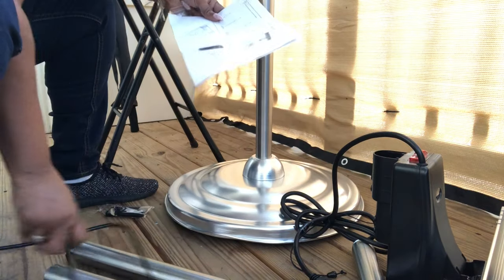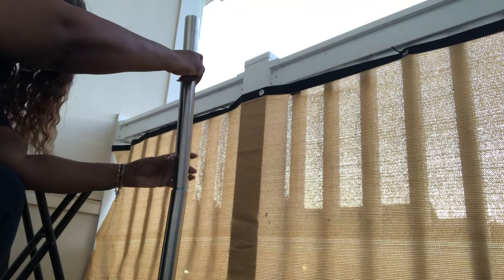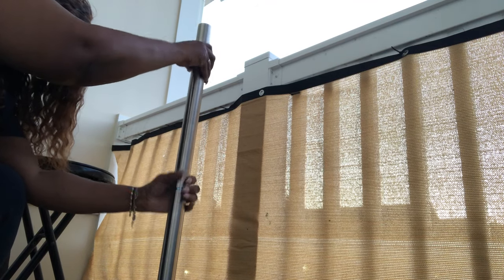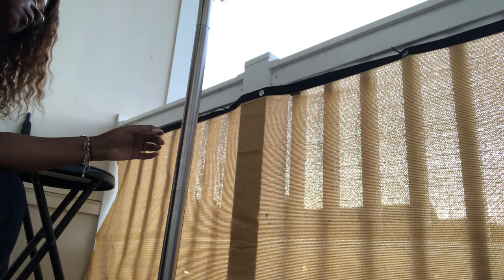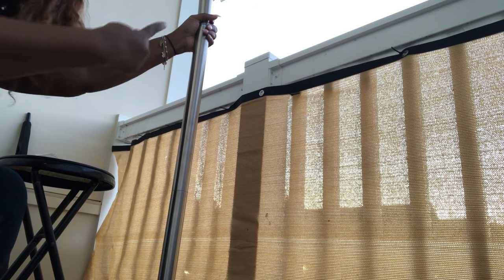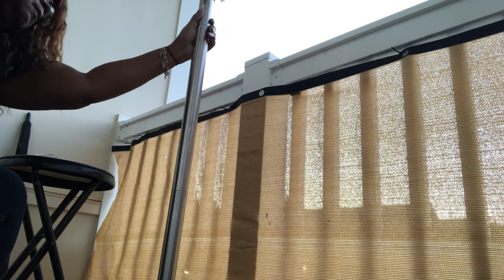Now I'm getting ready to attach two additional poles, and all I have to do is screw the poles together. For now I'm going to attach three poles, but I'm sure my daughter will probably only use two of them, because right now when I add the third pole it's almost going to be at the top of the patio door.